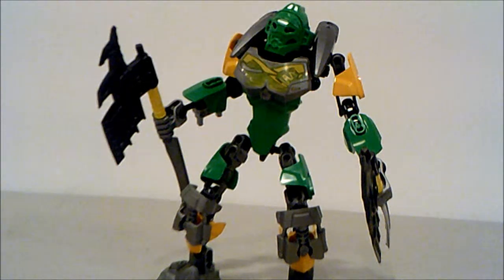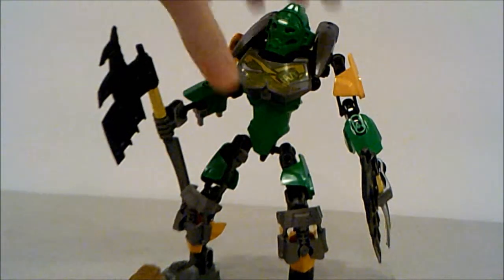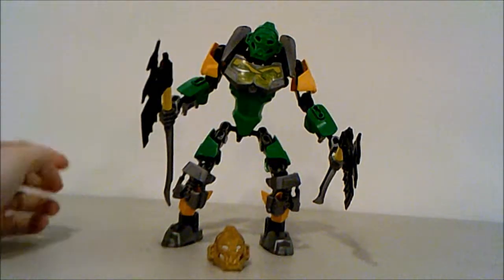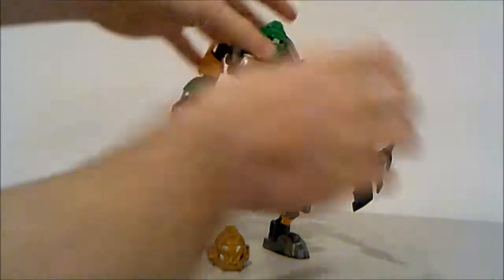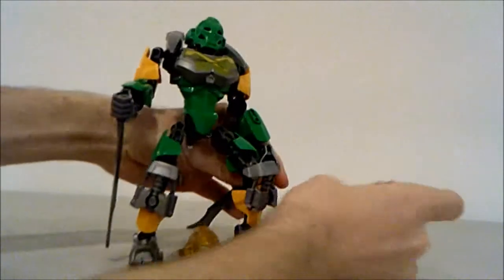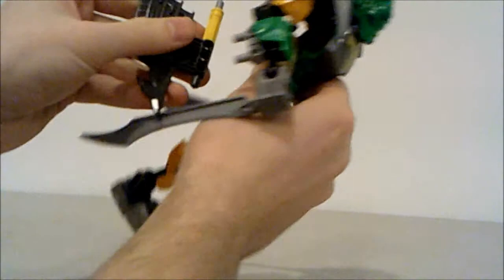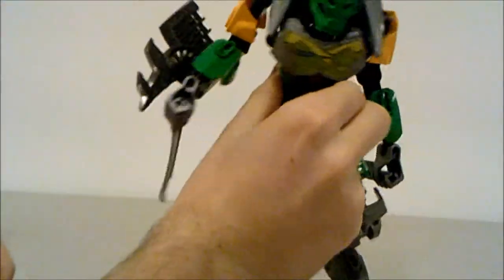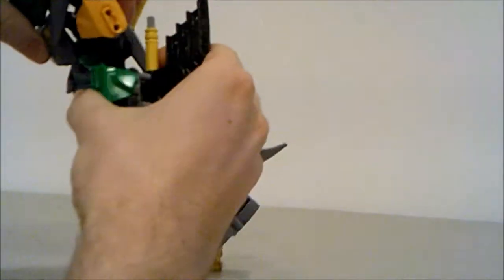So we're going to take a look at his adrenaline mode. We'll take out his golden mask and set him up in adrenaline mode. First of all, you want to take off the heads of his axes.